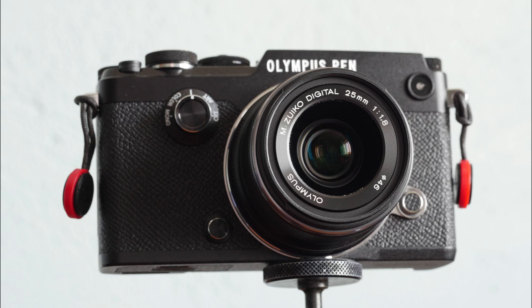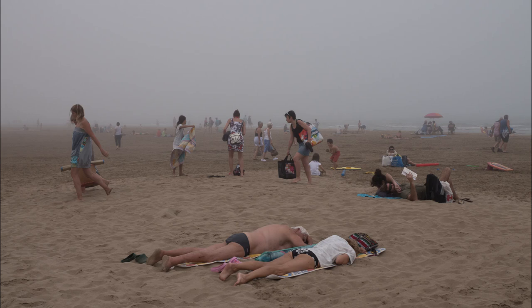The Olympus is a handsome little beast with smooth manual focusing and a substantial feel. It's ideal as a walk-around general purpose reportage lens, as here at Grisson Beach when a sea mist came in suddenly, emptying the beach in an impromptu exodus.